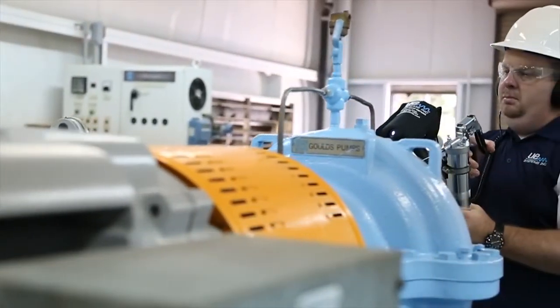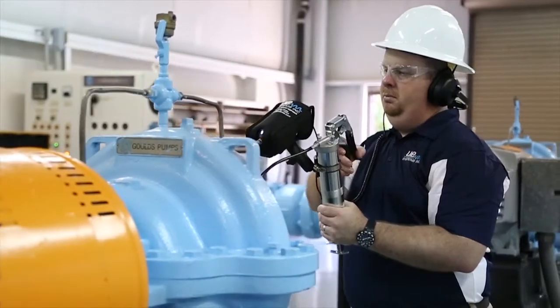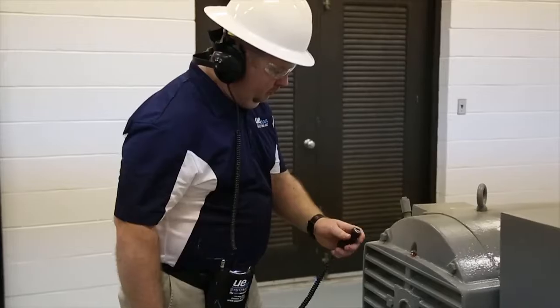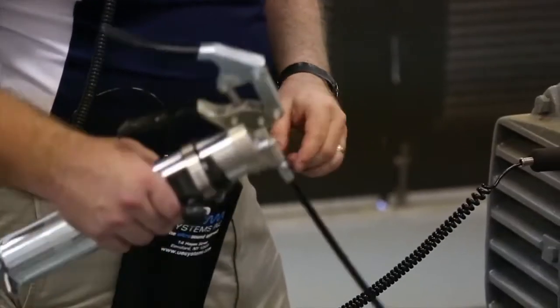The Ultraprobe 401 Digital Grease Caddy Pro. Advanced ultrasonic technology specifically designed to extend bearing lifespan, increase plant reliability, and reduce the overall cost of bearing maintenance.